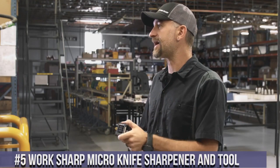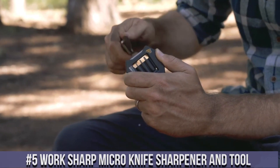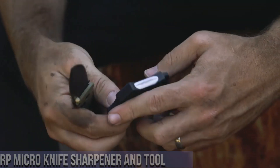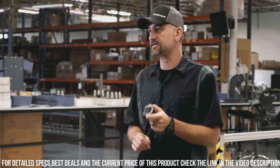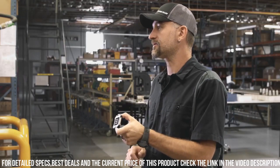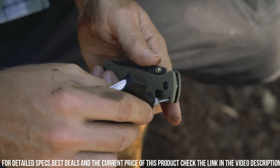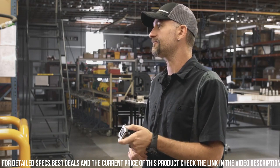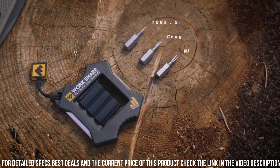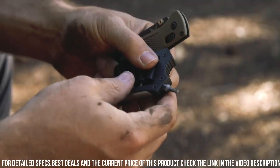Number 5: WorkSharp Micro Knife Sharpener and Tool — the perfect companion for keeping your blades sharp and ready for action. This compact and versatile tool is designed to sharpen both straight and serrated knives, as well as a variety of other tools. With its precision sharpening guides and adjustable sharpening angle, you can easily achieve a razor-sharp edge in no time. The built-in ceramic rod is ideal for touching up and maintaining the sharpness of your blades on the go.